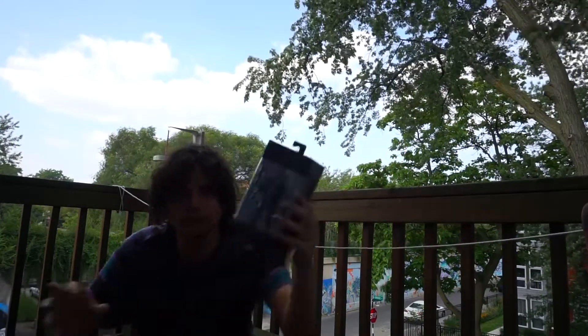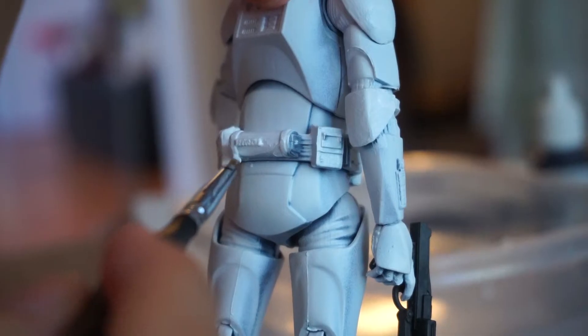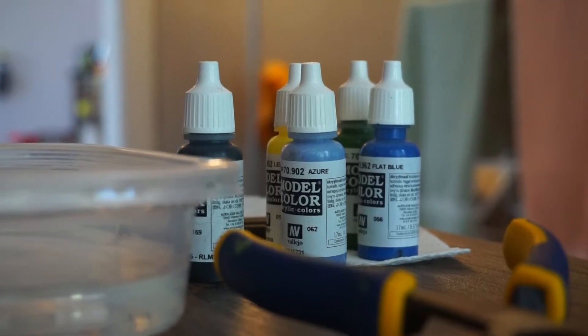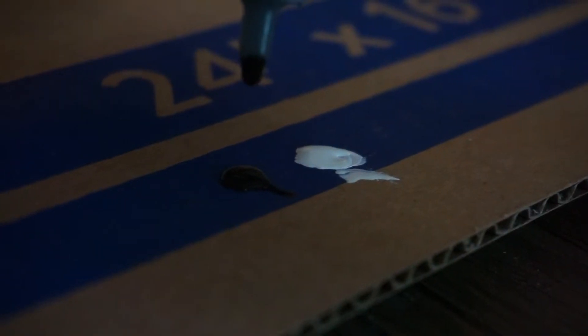Here is the list of items you're gonna need: one can of white Army Painter primer, one Elite Squad Trooper from the Black Series line, assorted brushes, sandpaper, and paints. The paints we used were Vallejo flat green, Vallejo white, flat blue, lemon yellow, silver, and black.